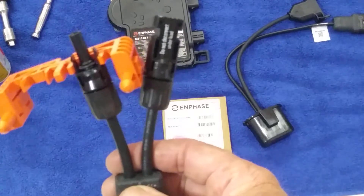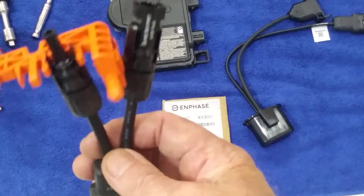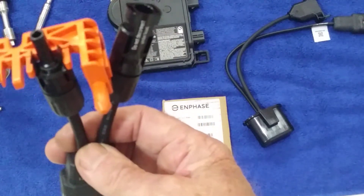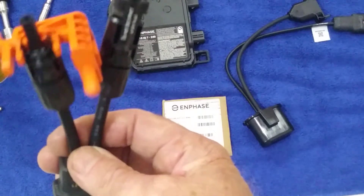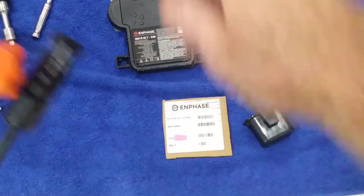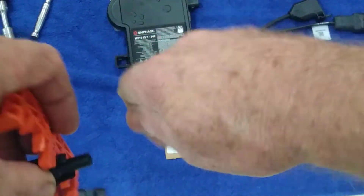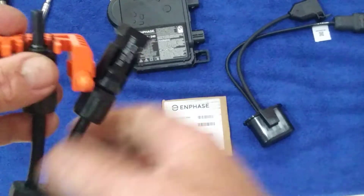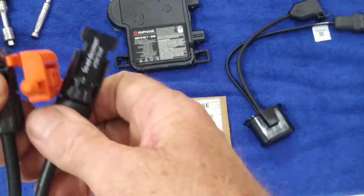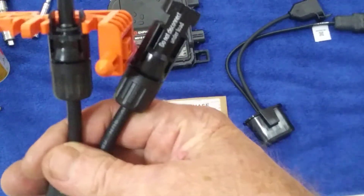Here's a better view of that tool installed on one of the connections going to the solar panel. It mounts on both sides, pushes the clips in, and then you grab the entire connection and jiggle the two ends apart. Then you repeat the same process on the other connection. The clips are on the other connection piece on this one, but the fitting goes on exactly the same way.